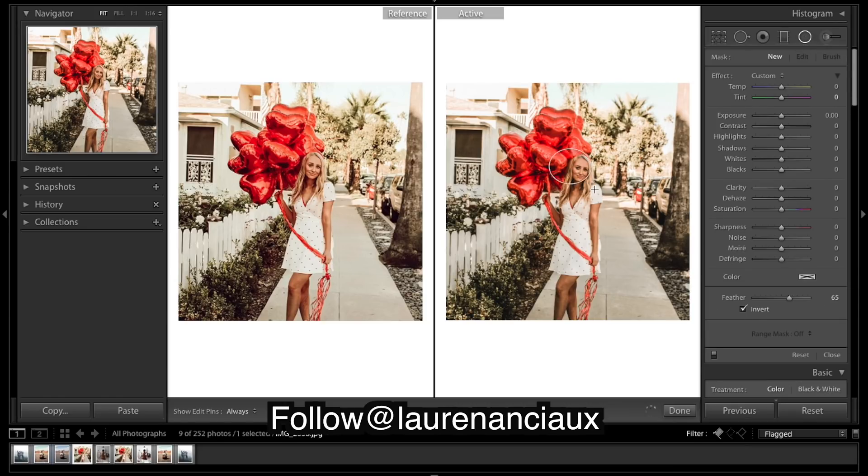I'm gonna just sharpen her face a little. Contrast is a good thing to bring up as it will make the face pop a bit more. Some sharpening.